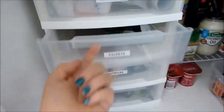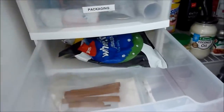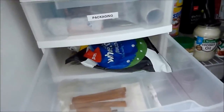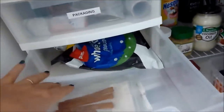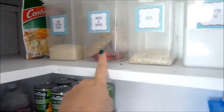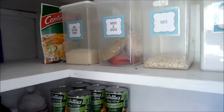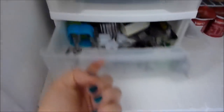The next drawer down has packets: a bit of milk powder, cinnamon sticks, some lentils. Anything that doesn't fit into the jar, the extra will go in there — same with herbs and spices; what doesn't fit into my spice jars in the kitchen, the extras go in there. The next one down has light bulbs, and the bottom one has my little tiny fondant and cookie cutters — easy to just rummage through.